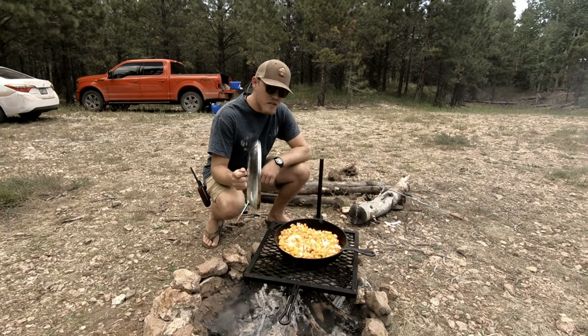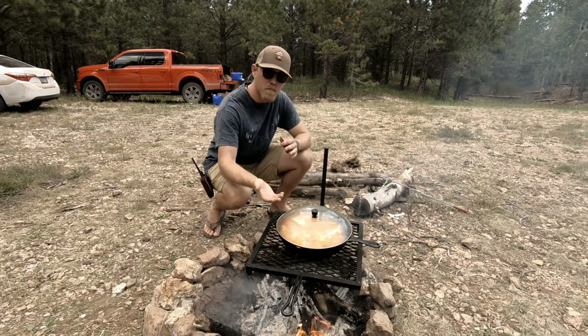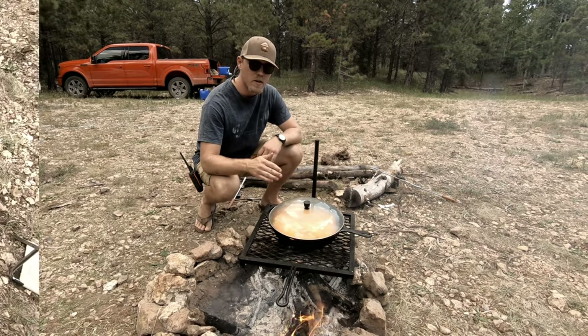You can really speed up this process if you just go ahead and cover this. You've got to continue to stir it periodically so you don't end up burning the bottom. But covering it will definitely speed up the process whether you're at home cooking this — which I do all the time — or out on the camp.